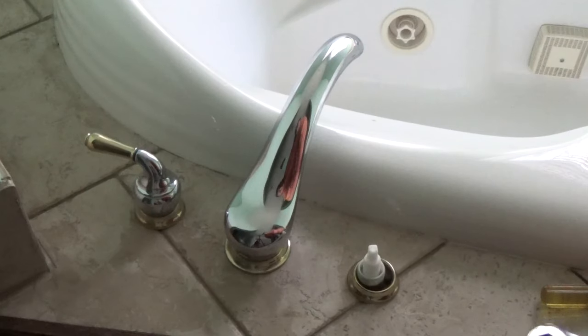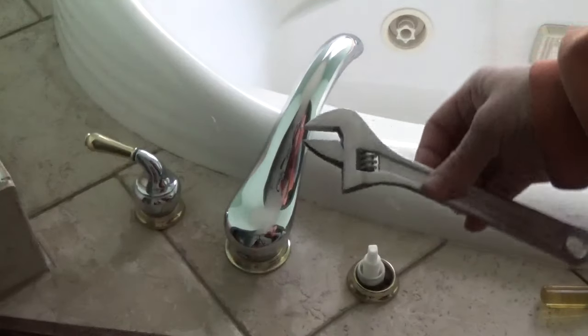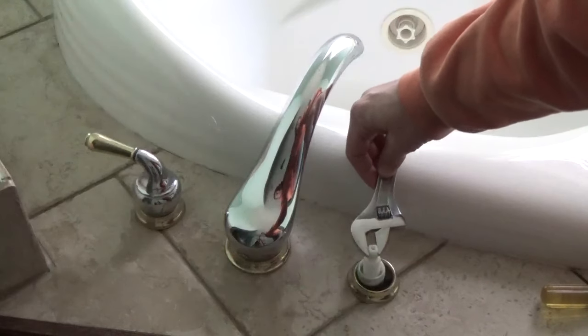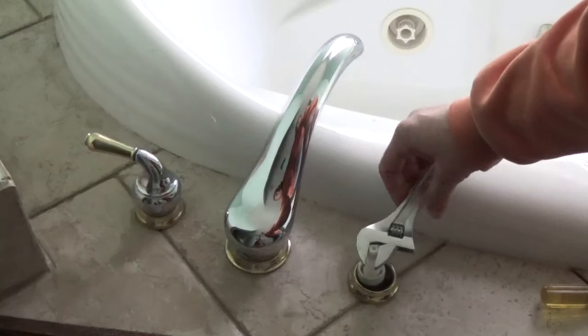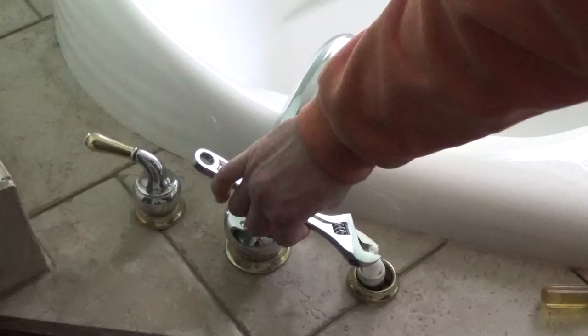To turn it off in the short term, you can simply take a wrench and catch the square edges of the faucet inner workings and turn it off to the right, or turn it on to the left.